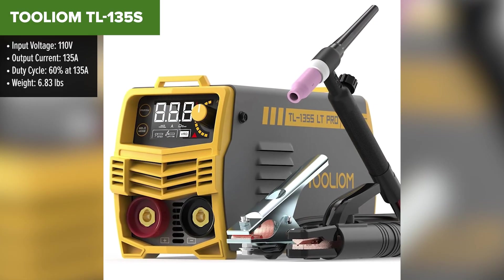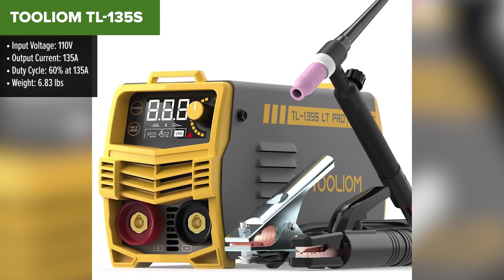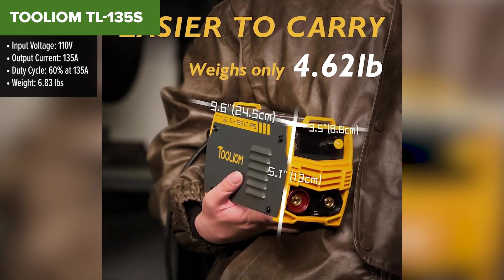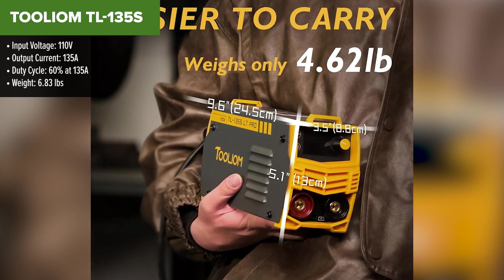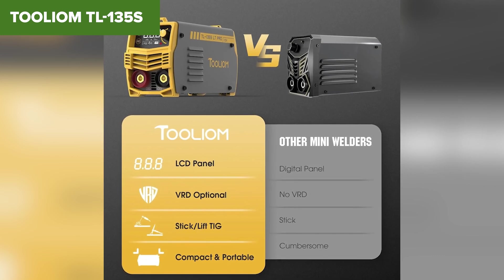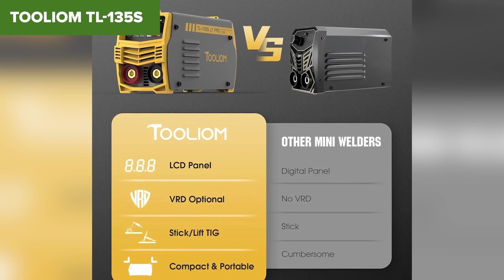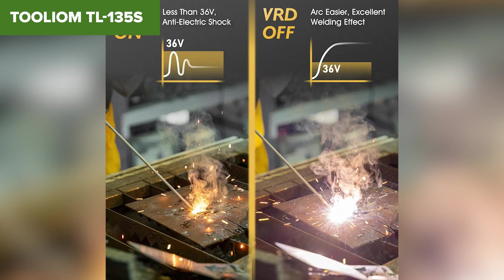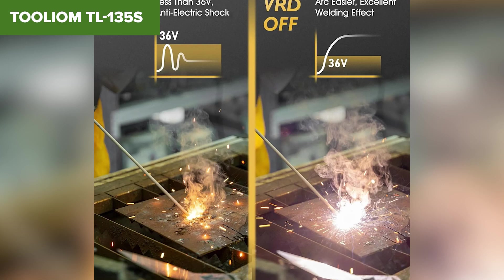Coming in at number 5 is the Tullium TL-135S, a compact and budget-friendly stick welder that's great for beginners. This little machine is super lightweight, making it easy to move around the garage or job site. If you're looking for something simple and straightforward to weld mild steel and stainless steel, this might be the perfect entry-level option. The TL-135S delivers a 135-amp output, decent for small to medium welding projects. With a 60% duty cycle at full power, it's capable of handling moderate tasks without overheating too quickly. The design is user-friendly with an easy-to-read interface, and it works well with standard one-eighth-inch electrodes.